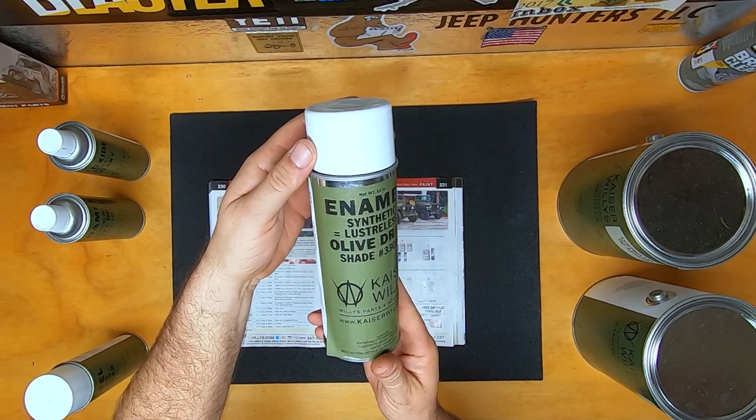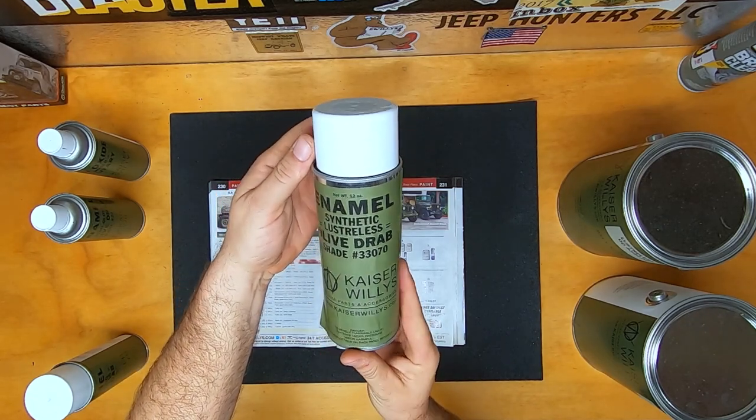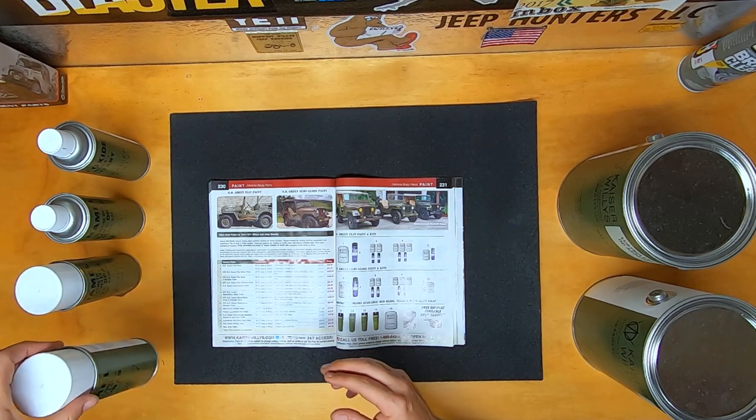This can is enamel, but this is a synthetic lusterless olive drab. This is going to give you no sheen, so it's going to look more like a flat OD Green.